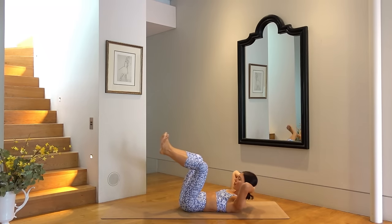Exhale pull elbow to knee, inhale extend — six more of these. Really lift up through the side of your waist, press through your shoulder. Two more, and last one. Good job.